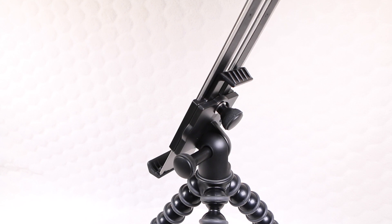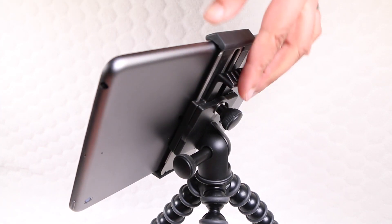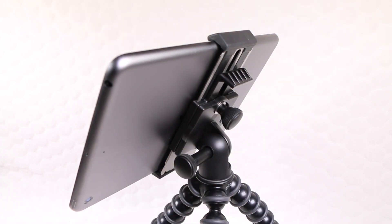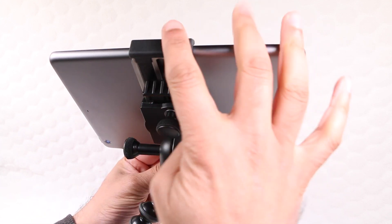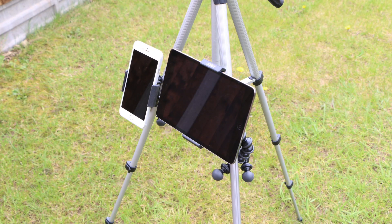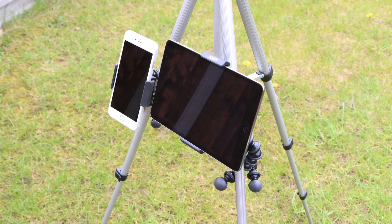With the same thumb dial configuration, users are able to quickly insert their tablet, while an added grip on the rear makes it easy to slide the plate down and grip onto the tablet while it's secured into place. With a GorillaPod tripod supplied within the package, users are able to secure their tablet to places they'd never thought possible — an amazingly secure, robust and versatile design.